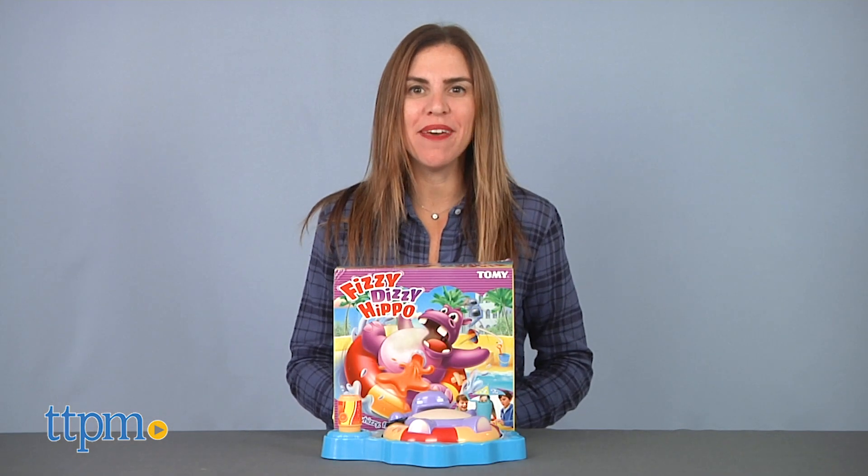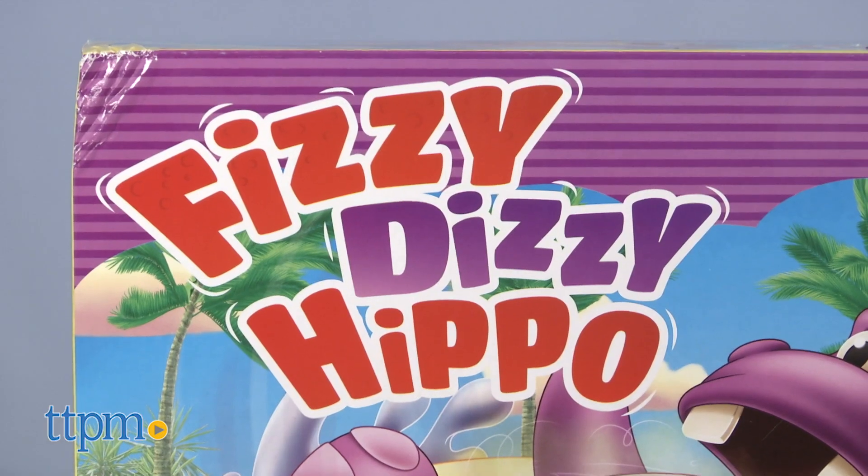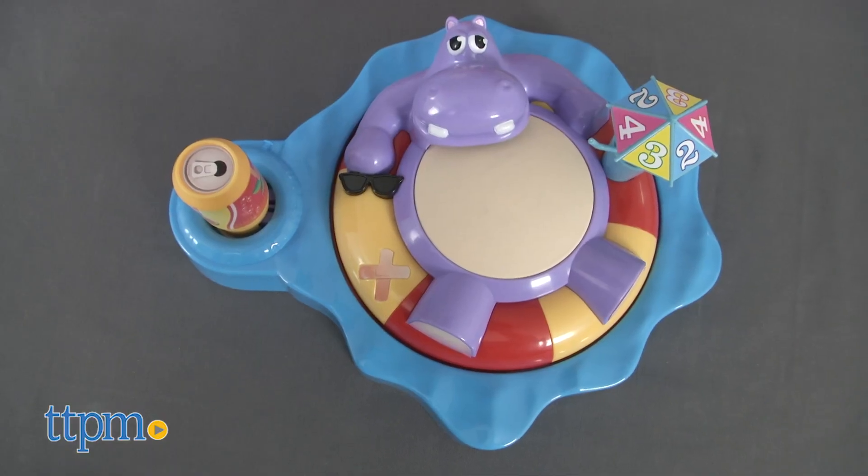Hi, I'm Tammy with TTPM, and this is the Fizzy Dizzy Hippo from Tomy. It's a two to four player game for kids ages four and up that's easy to play.